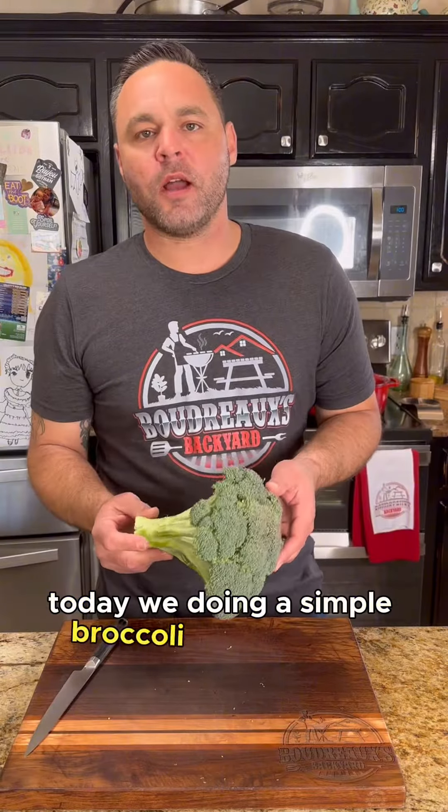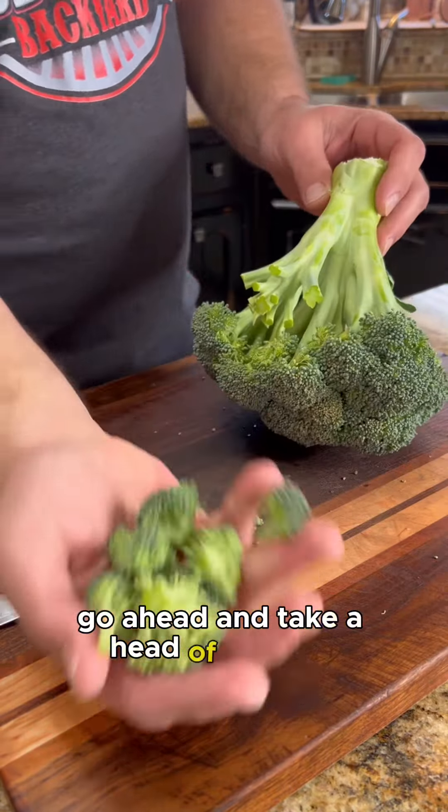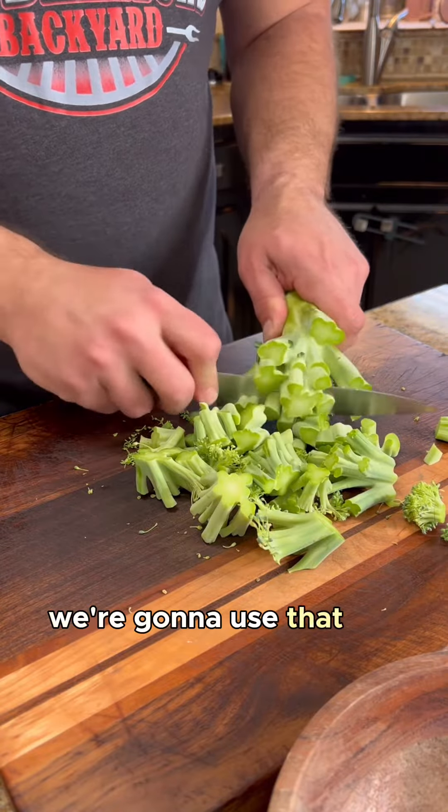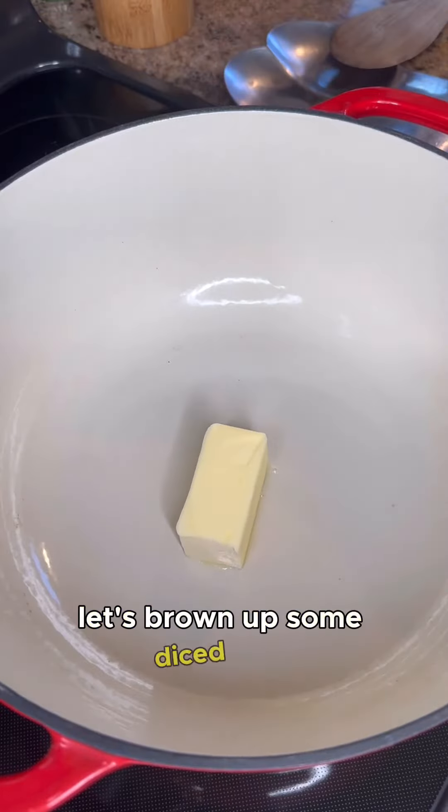Today we're doing a simple broccoli and cheddar soup. Go ahead and take a head of broccoli and remove those florets. Now chop up the stems — we're going to use those for the base. Let's brown up some diced ham in a little bit of melted butter, then remove that from the pot.